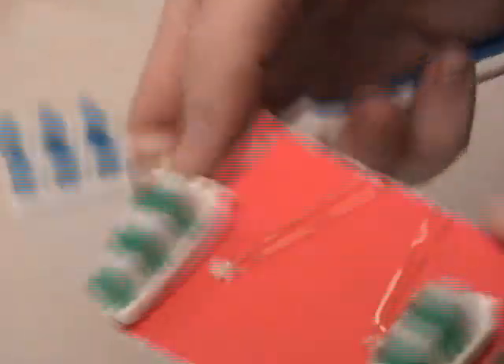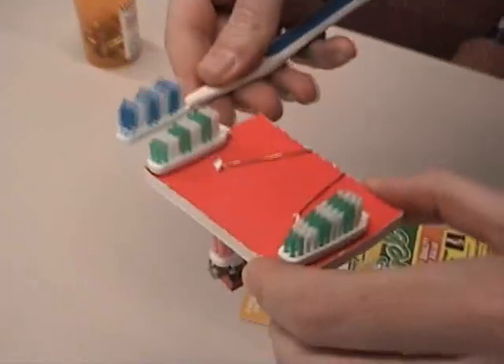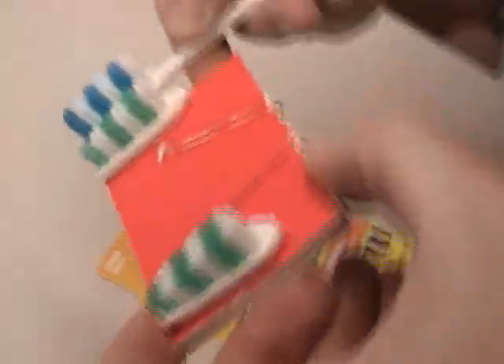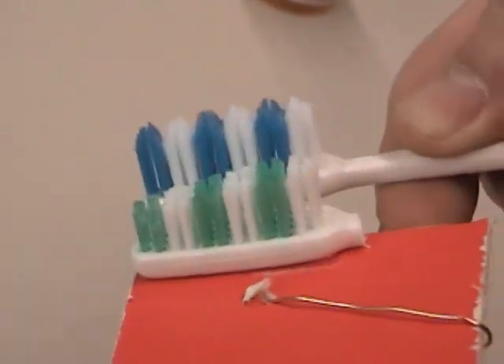Let me turn it off so it's not shaking. Yeah, the camera stabilization... You can kind of see that I cut the bristles to an angle. Okay, got it. And that works pretty well. And then here is the original one, and I cut all of the bristles that were facing a certain way.